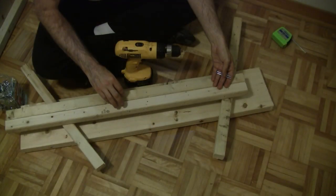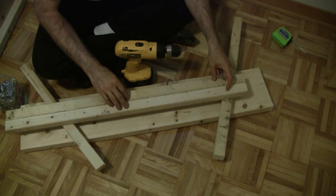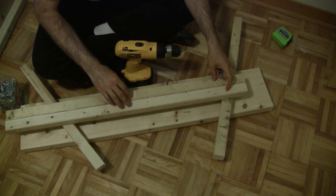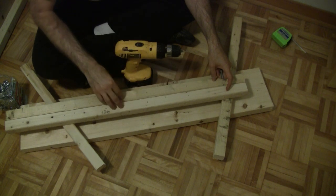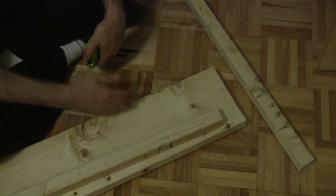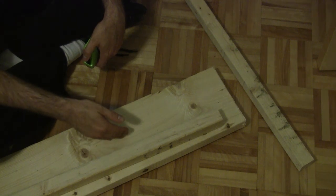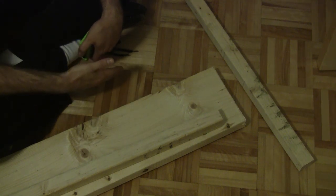We'll attach the glue blocks to the frame using 2 1/2-inch number 8 wood screws. Because the glue blocks are so thin, I'm going to pre-drill the holes and put one every 6 inches along this board. We'll also use wood glue when we finally attach this to the frame. Our mattress is 5 inches thick and I'd like to have 1 1/2 inches sticking up above the bed frame, so we're going to put our glue block 4 inches down from the top and our platform will give us an extra 1/2 inch, giving us the 1 1/2 inches above the top.